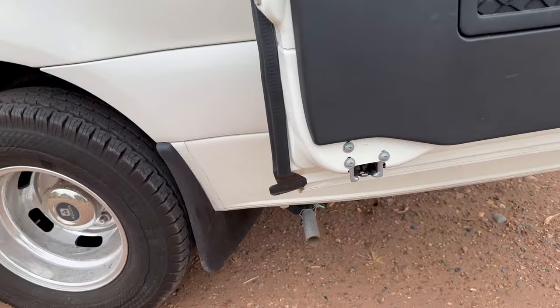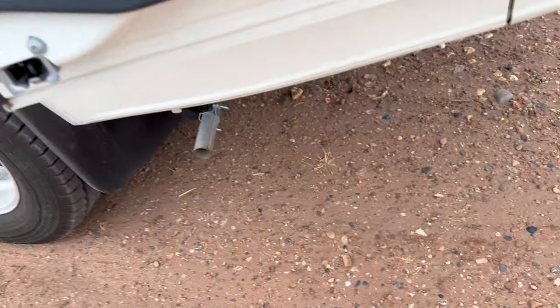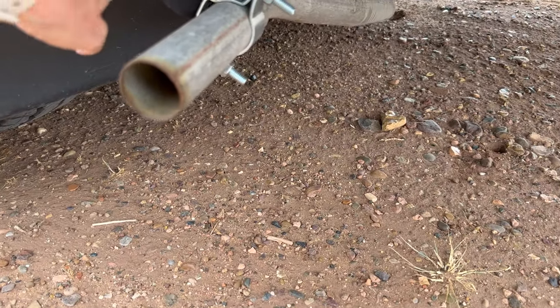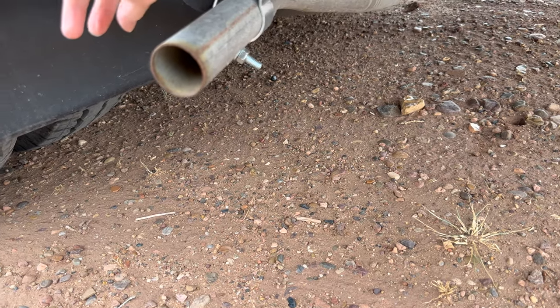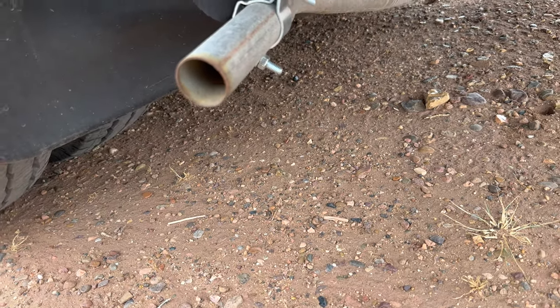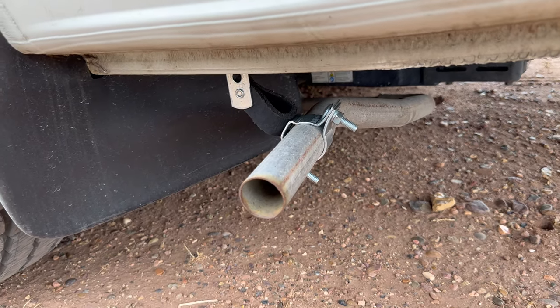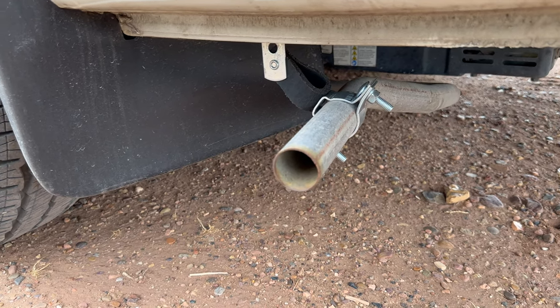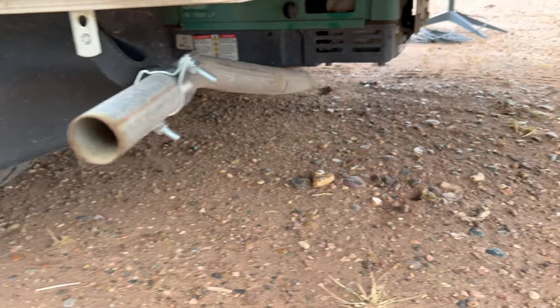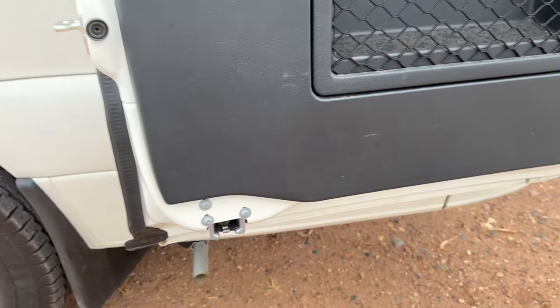I got the oil changed in the generator, but they had to order parts to change the spark plugs and air filter, so I had to take it back for them to finish that. The guy also noticed that the bracket holding the exhaust pipe for the generator in place had broken completely in half, so the pipe was just dangling there. I scrape all the time going into steep parking lots, so if I had scraped that, it could have knocked the tail pipe off completely.